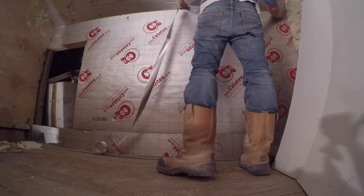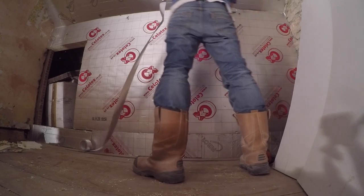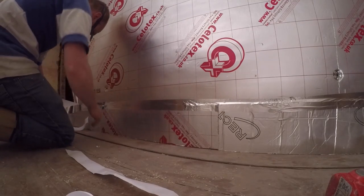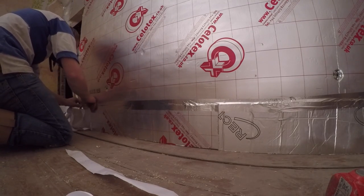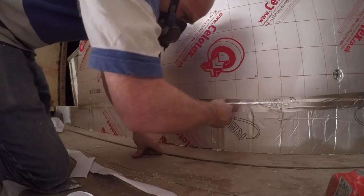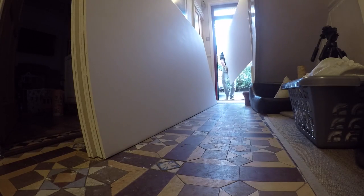Then it's time to tape up all the joins. We've done this throughout the whole of the roof and I'll touch on that with more footage in the next video, but this little section here just shows how it works — it's just a peel-off aluminum tape, and that makes sure that the foil on the insulation creates a vapor barrier.